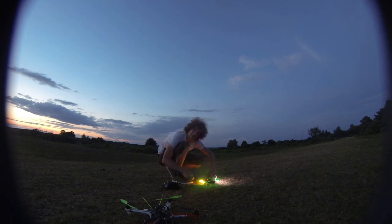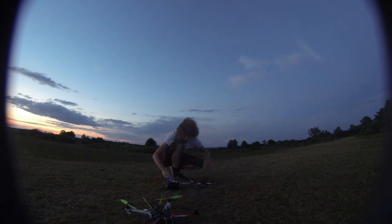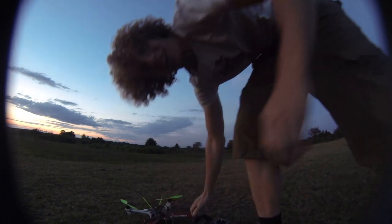Nice green lights indicating that it's safe. Brilliant. I like it. Give my retinas a chance to recover after those bright lights as well. Haha.